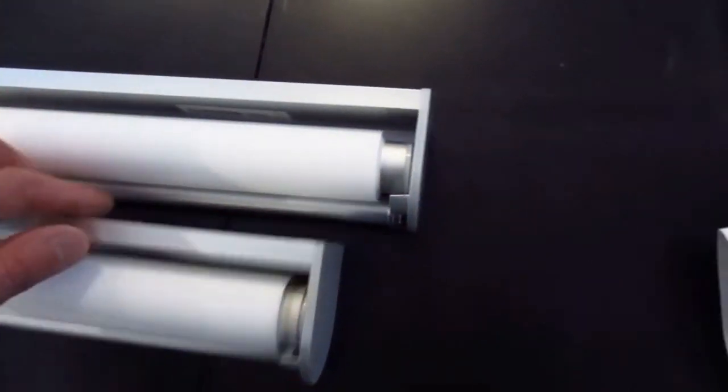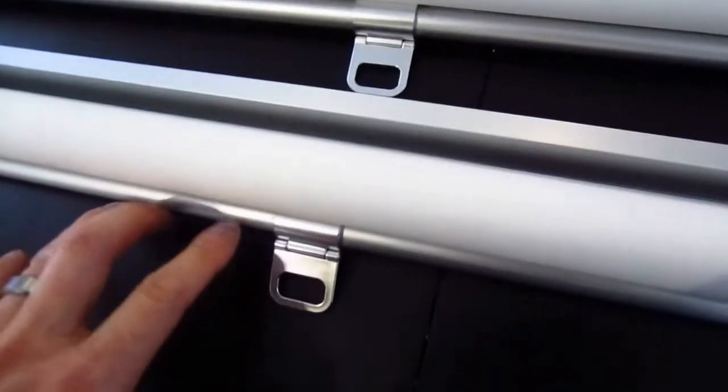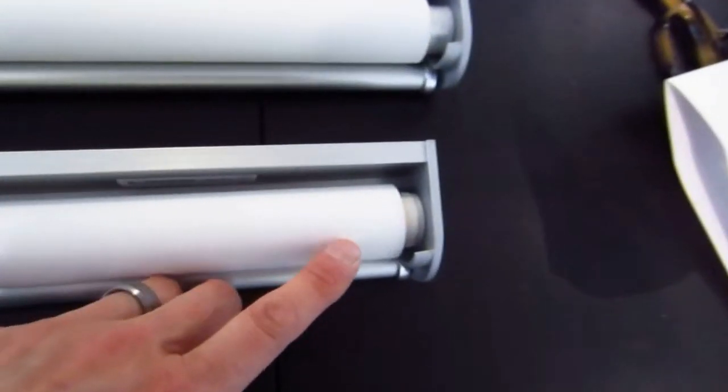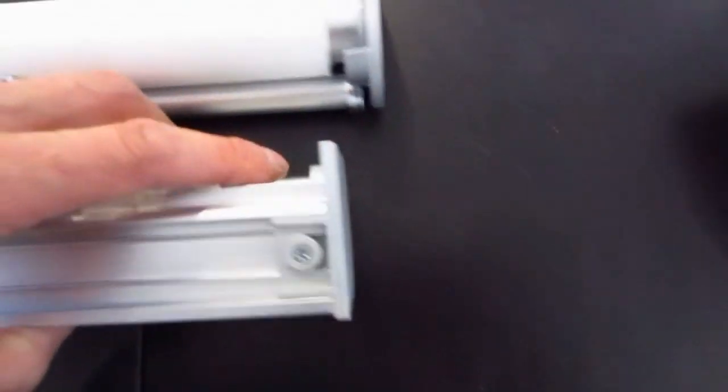The first thing you're going to do is make sure you take apart the correct side. You're going to be working on the right side as you're facing it. You'll notice that this is the rear - the rear has the little piece in it that catches the little roller. That's going to be the rear piece, and this is how it installs into the window on the right side.